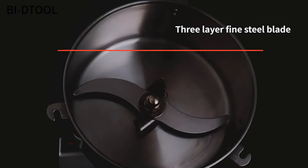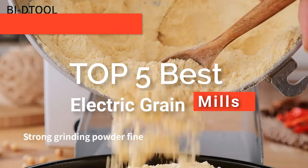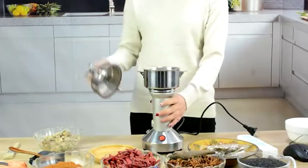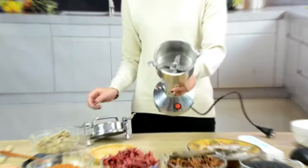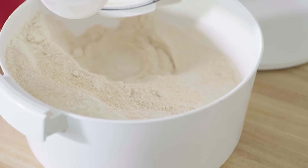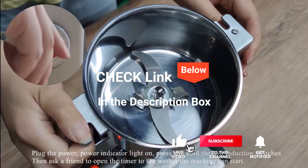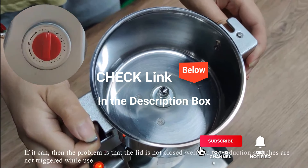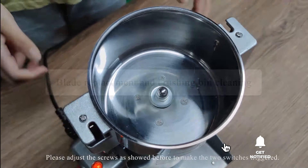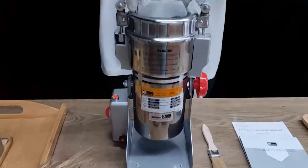Hey guys! In this video, we're going to look at the top five electric grain mills available on the market today. We made this list based on our own opinion, research, and customer reviews. We've considered their quality, features, and values when narrowing down the best choices possible. If you want more information and updated pricing on the products mentioned, be sure to check the links in the description box below. Here are the top five best electric grain mills.